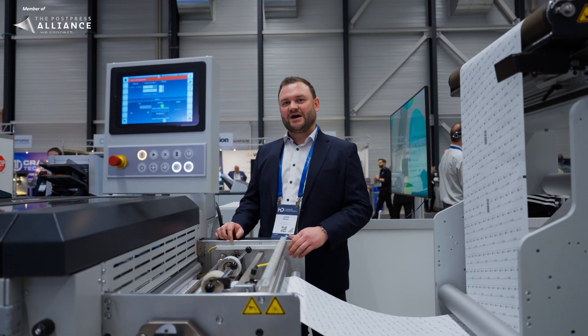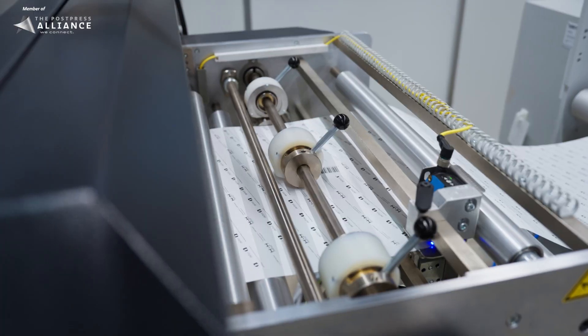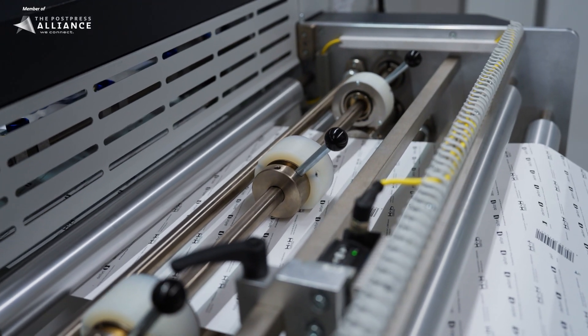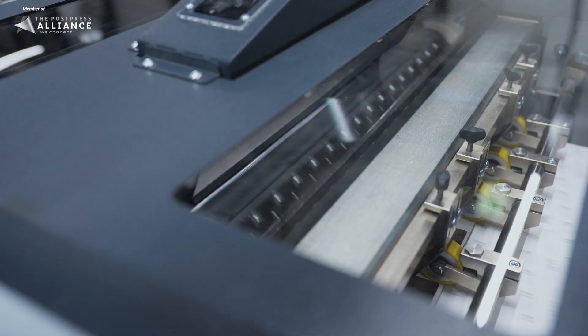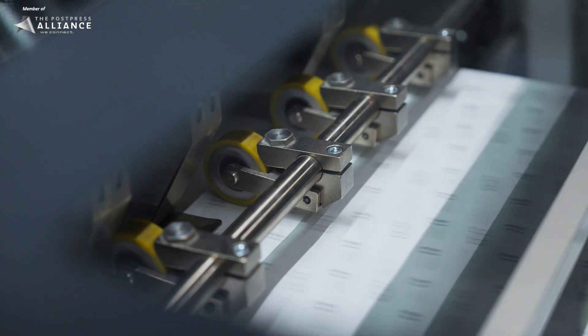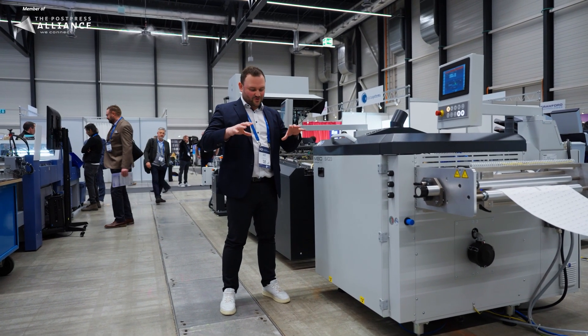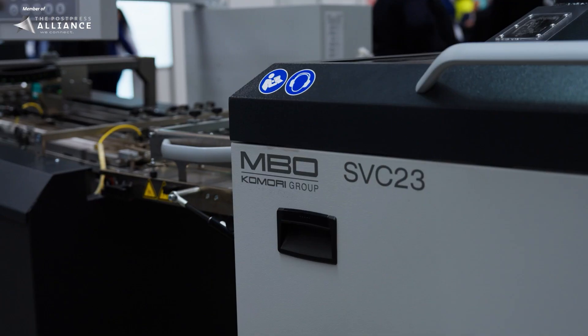The next unit is our SVC 23 sheeter. In the first section of this unit we can set up tools, for example for edge trim, heads and tails cuts. The SVC 23 is the newest generation of sheeters — it cuts our web into a sheet. The specialty of this new generation is that we can pull out the slitter shaft cassette and operate right from the front, so the operator does not need to lean into the machine to make a knife change.